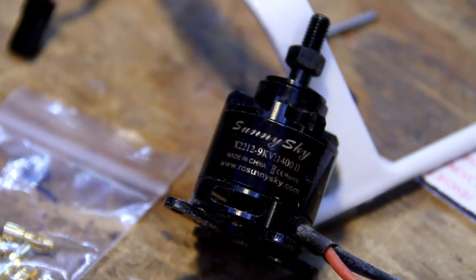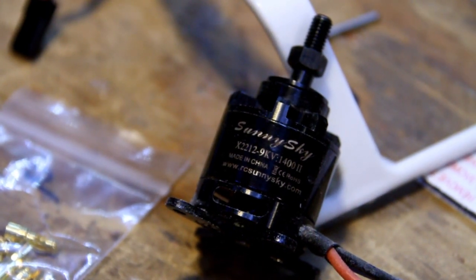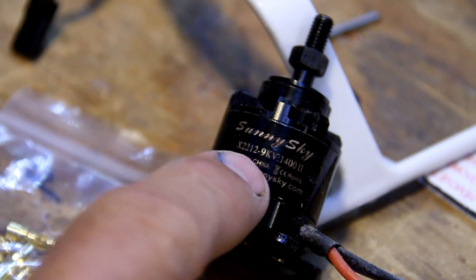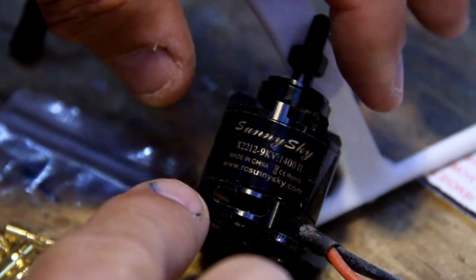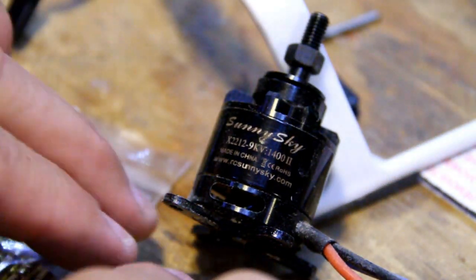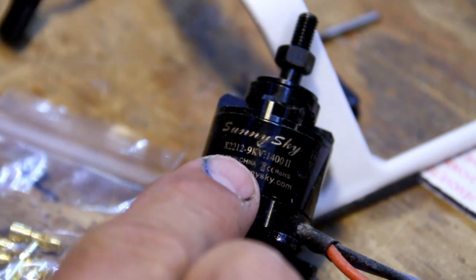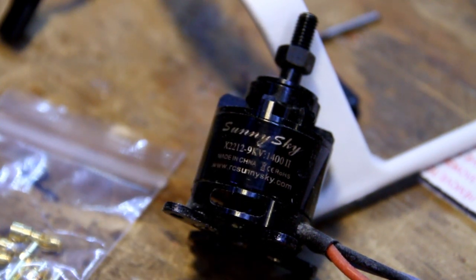This is a SunnySky that I got from eBay. After I got it I looked at it and it seemed real — until I saw it said 'Made in CHNA.' I don't know what country that is, but I know SunnySky is not made in CHNA. I tested it and it was crap — worse than a Hobby King motor.